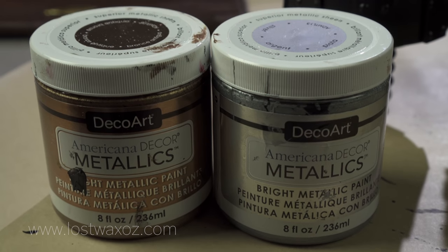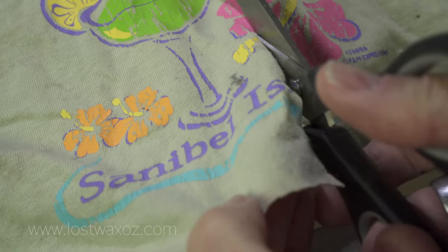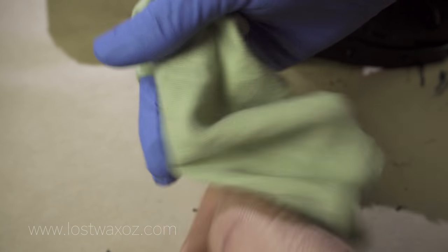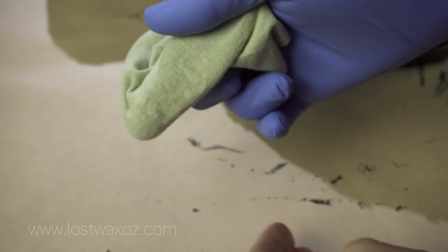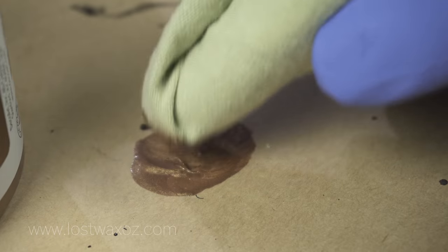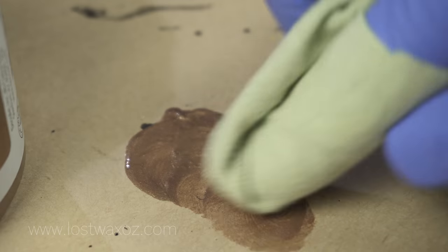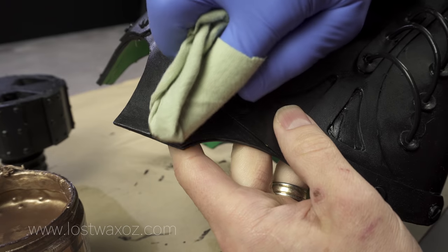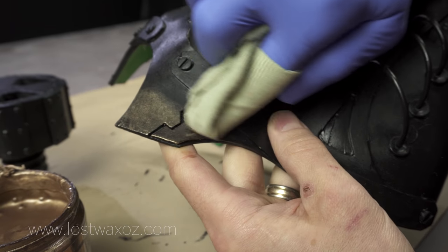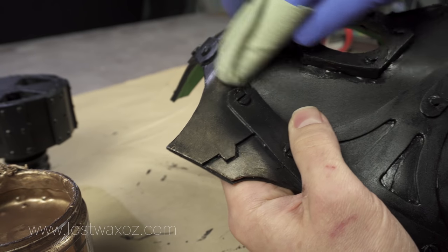Grab your DecoArt Americana Decor Metallics in antique bronze and silver. Cut a square out of a t-shirt from a place you've never been. Put on a stylish rubber glove and wrap the square of t-shirt around your finger so there's no wrinkles right at your fingertip. Dip it in your metallic paint and spread it out on a piece of scrap paper. It's really important to get most of the paint off your finger, especially right on the tip where it tends to build up, otherwise it could create ugly smears on your finished project. Apply the rest to your gas mask with your finger using a gentle rubbing motion. The nice thing about applying paint with your finger is it keeps the paint away from any raised edges.